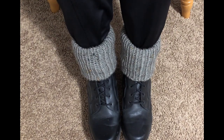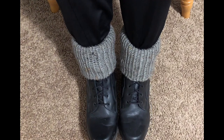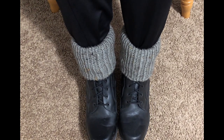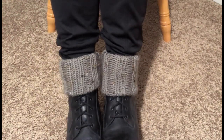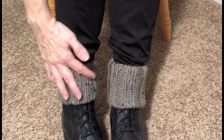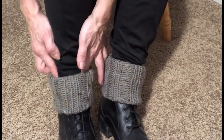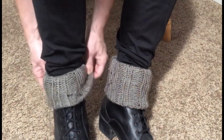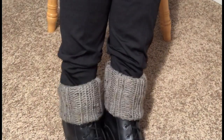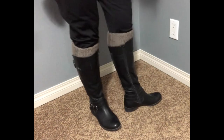I absolutely love these — I'm going out tomorrow and I can't wait to wear them. This is the low boot cuff, and now I'll show you how I wear them on my high boots. I switched it around to the rib knit side, and I love the texture. I've got my boot cuff tucked in underneath the rim of my boot — you can wear it up like that or fold it down over top of the laces.